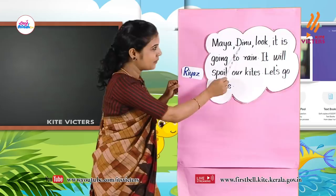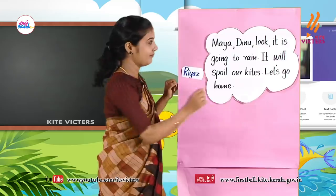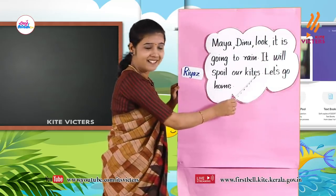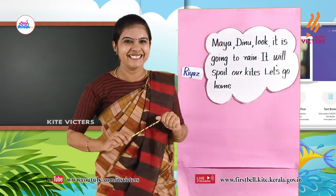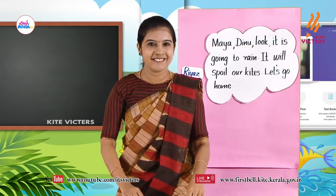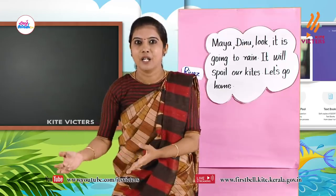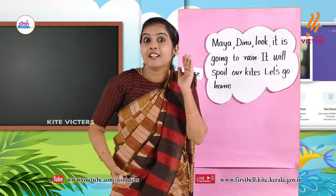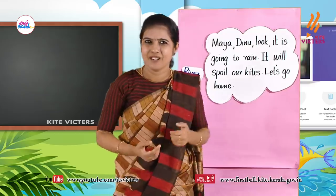Maya, Dinu, look — it is going to rain. It will spoil our kites. Let's go home. Then the children went home with their kites. Then our Minu heard a cry — ki, ki. Who was that?